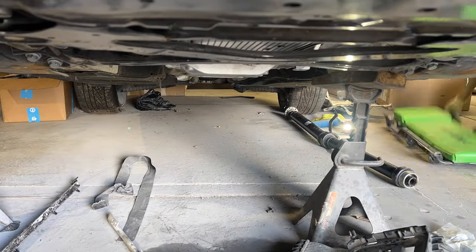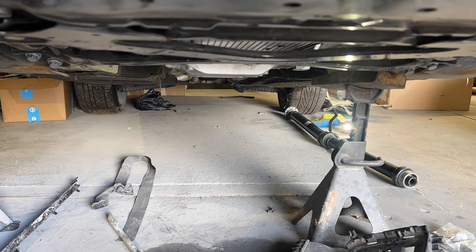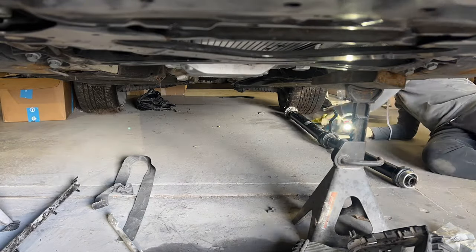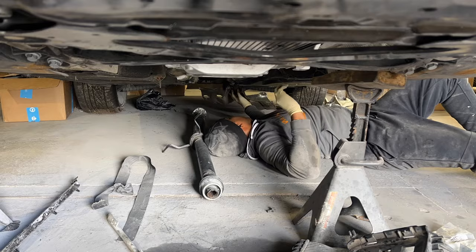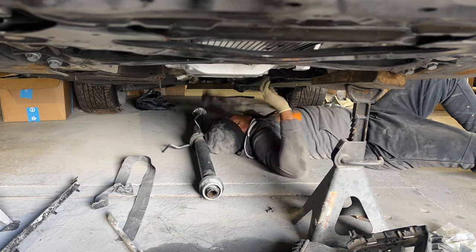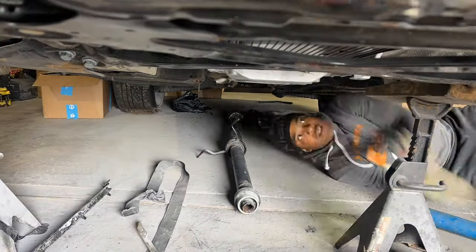It took me a while to get this drive shaft in because it was only me. I was trying a whole bunch of different things until it finally worked. The drive shaft did take a while since I was the only one trying to put it up by myself — maybe about an hour or so — but we got that done.